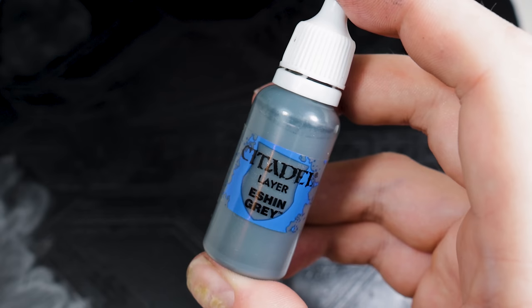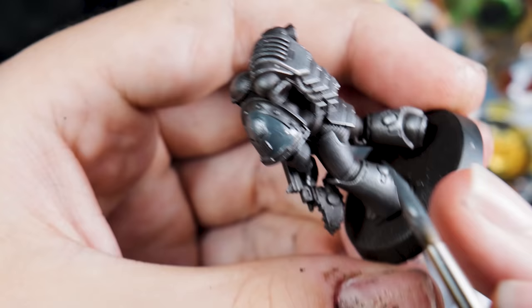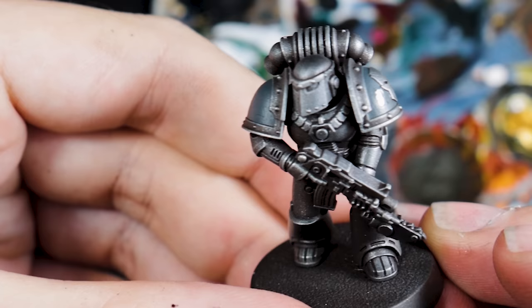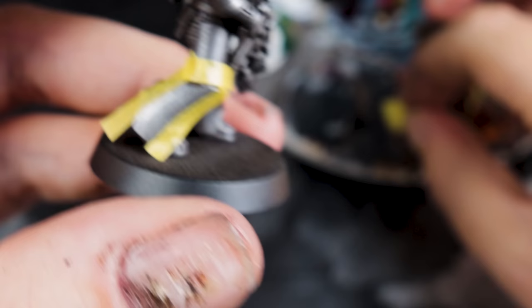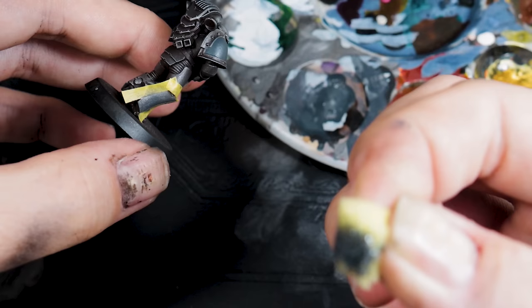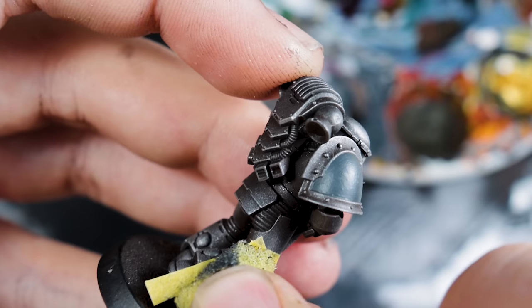For the hazard stripes — which are really part of the armour — I started with Eshin Grey and filled in the areas I want to have hazard stripes. I put a stripe down the leg; having it down the side did two things: it gave a little more hazard-stripiness to the model, and it also hid a mould line I hadn't scraped off quite right that the dry brushing had picked out. Over these grey areas, I thinned down some Black Templar contrast paint using contrast medium, built up a few layers so the grey would transition from grey to black.